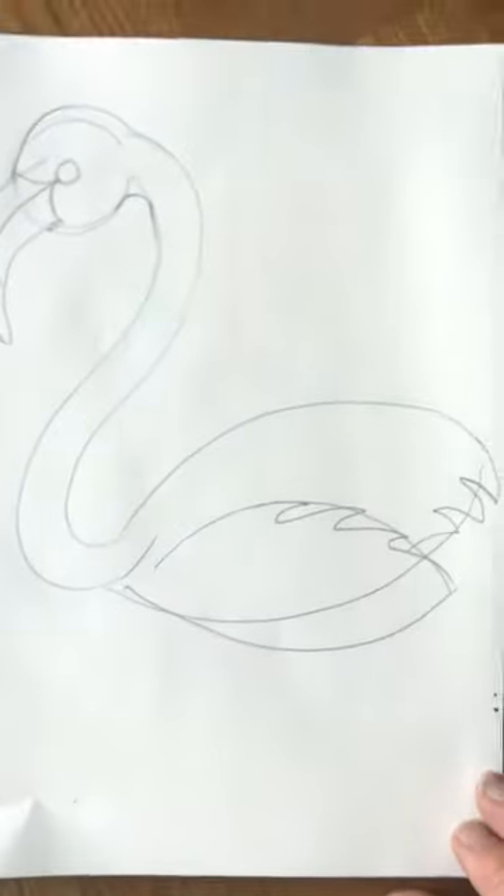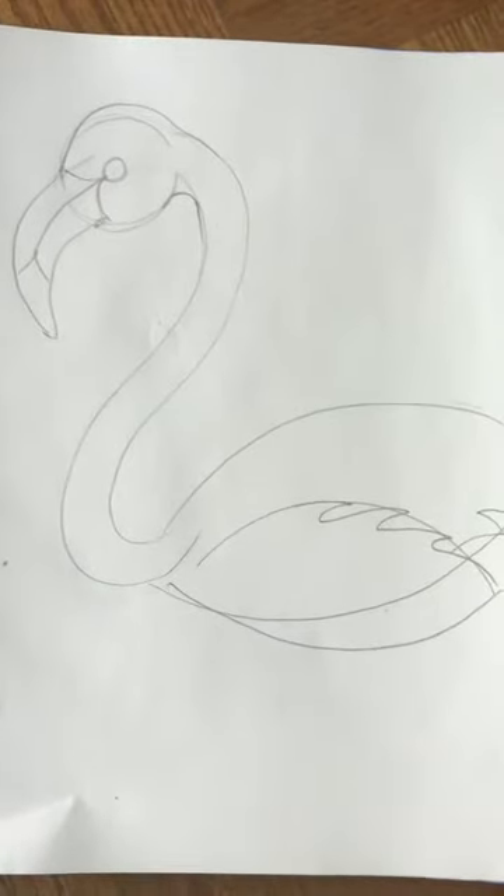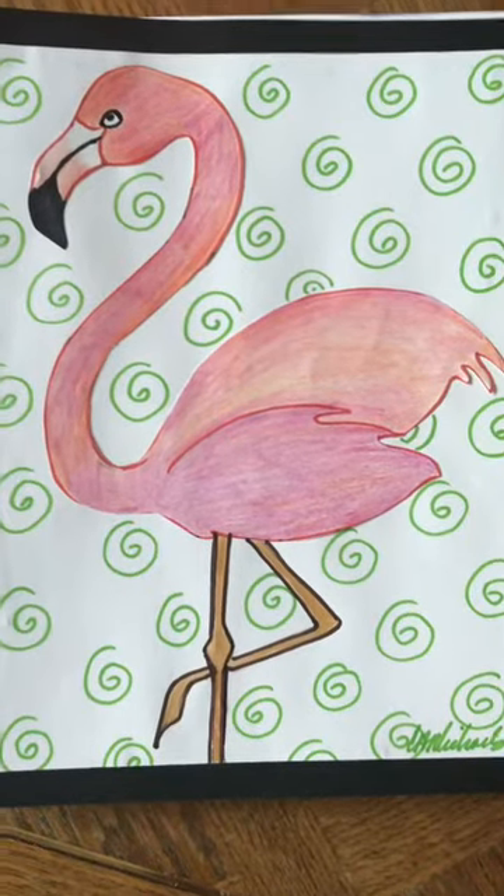If you want to try to do that, that would be great — pause the video whenever you need to. Now we're going to add the legs to our flamingo.